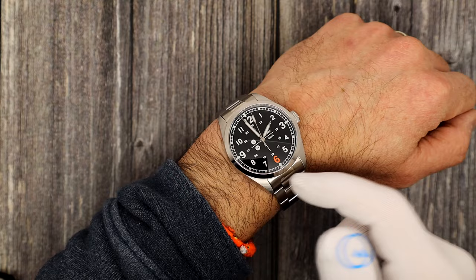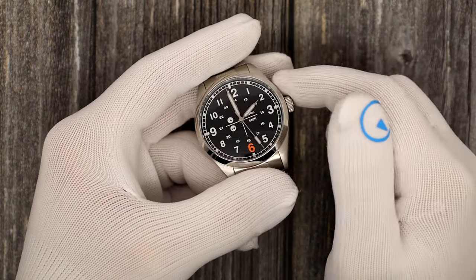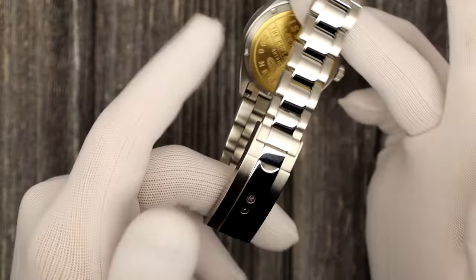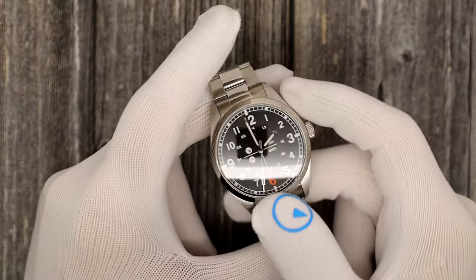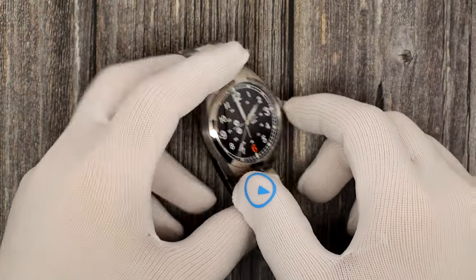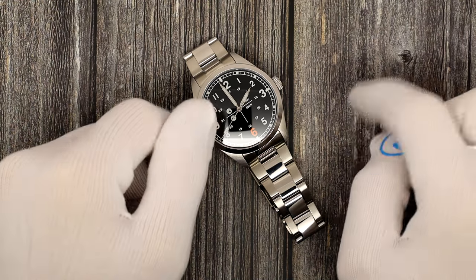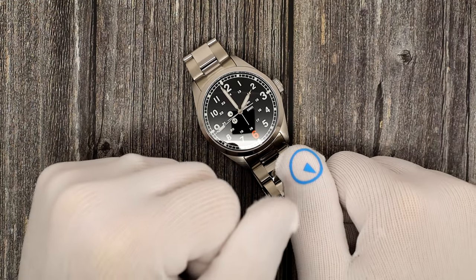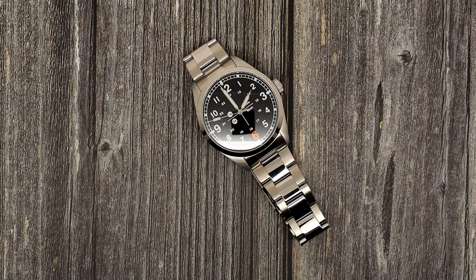A pop of color and, honestly, a pop of meaning to a lot of you. That's going to wrap it up for us today. This has been Mark from LongIslandWatch.com showing you the Hemel by Islander collaboration Check 6 field watch. Please like the video if you enjoyed it, subscribe to the channel if you haven't done so, and put any questions, comments, or concerns down below and I'll address them as soon as I can. Thank you very much for watching.